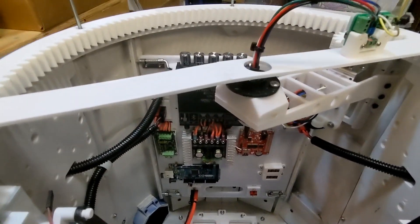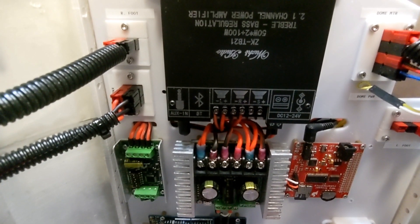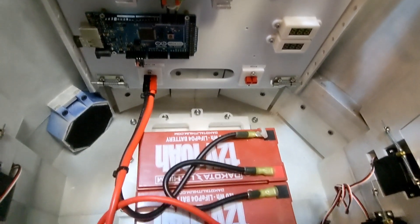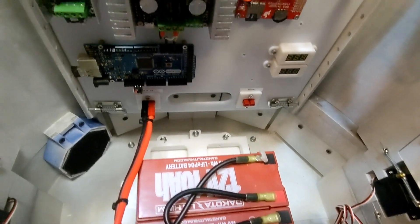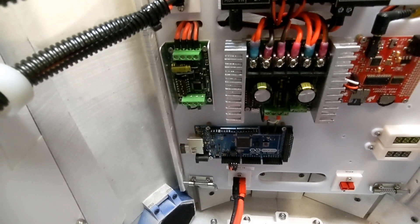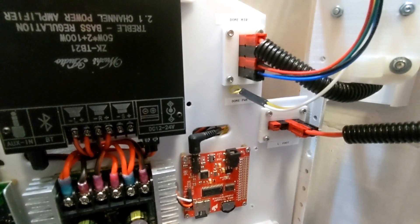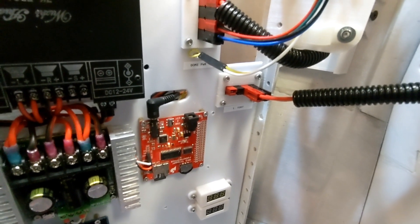Here we have the board installed in R2. Off the Sabertooth, you can see where the regeneration lines fork off the positive leads — those lead down to the connector on the right, and two sets of leads with diodes at the ends will attach to the battery to complete the regeneration path. I'll also be routing a USB cable from the Arduino around the body to the charge bay where I'll have a port for software updates. I've got speaker connections, drive connections, dome power and umbilical, and the left foot. That one connector is still open and I'll be using it later.